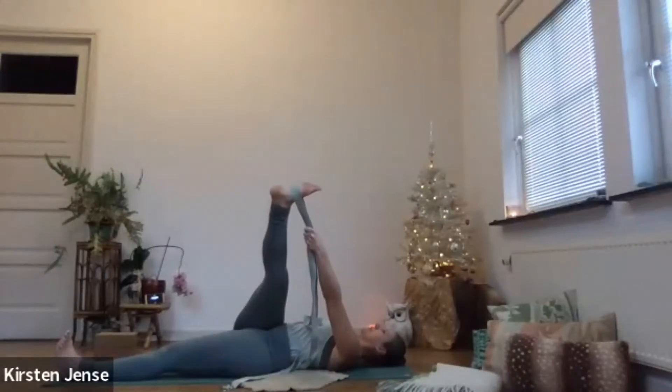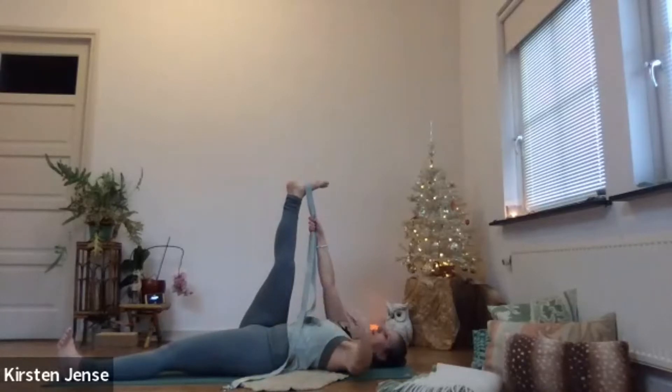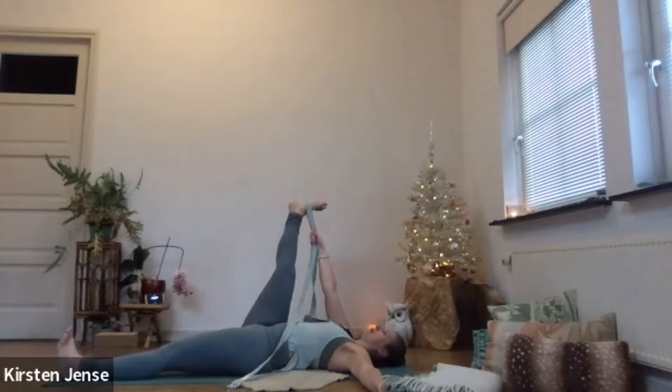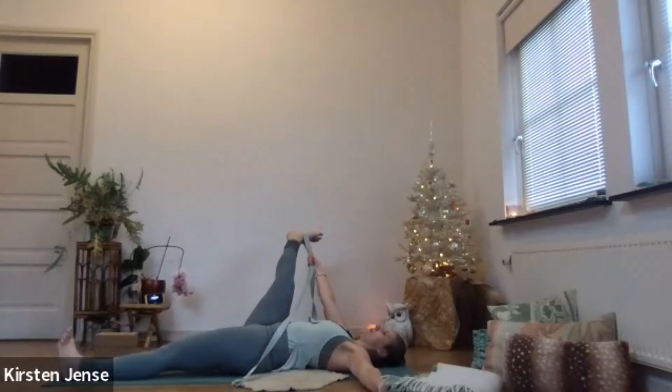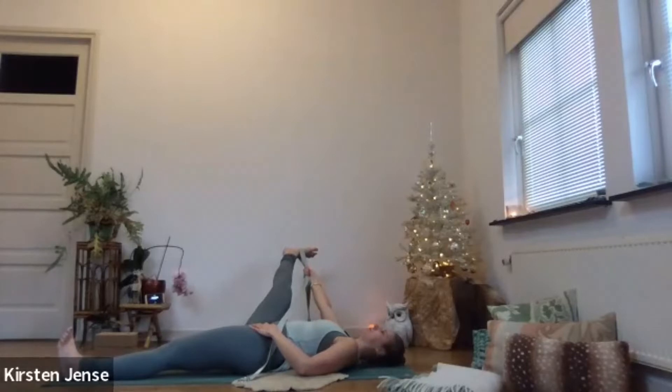On the next inhale, bring your leg back to neutral. Switch hands — take the strap with your right hand. Place your left hand in T-shape next to you on the floor. And on an out-breath, bring your right leg to the right side as far as it will allow. Maybe you can even place your left hand on your left hip to secure your hip bone on the floor. See how far you can reach with your right leg to the right side — opening up, breathing towards the stretch. Deep breath in and out.